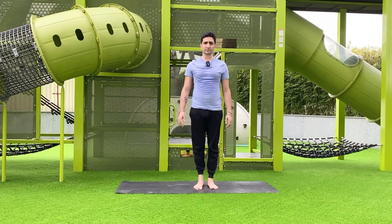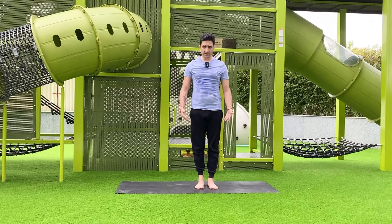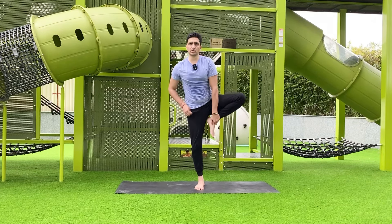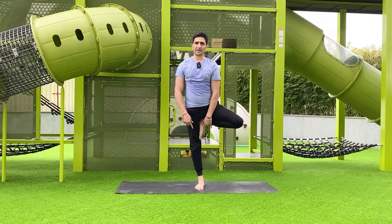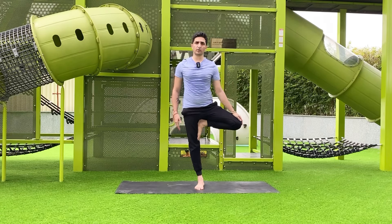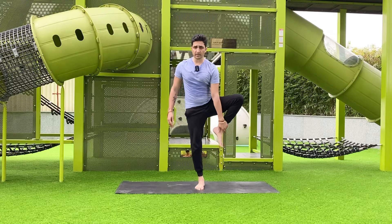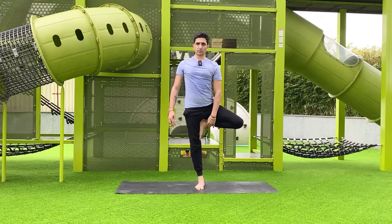First we will do the tree asana, the simple tree pose. Bend your one leg, hold your ankle, and try to put the foot onto the inner thigh. Try to make balance — make sure your standing leg is straight, your knee should be out to the side. Don't put your foot on your knee; put it either below or above the knee.